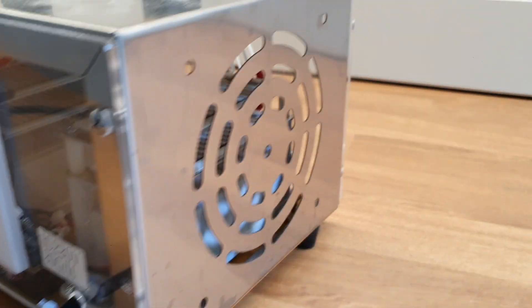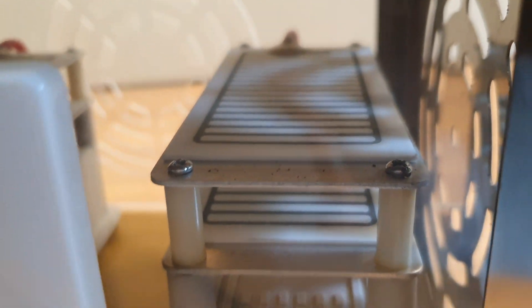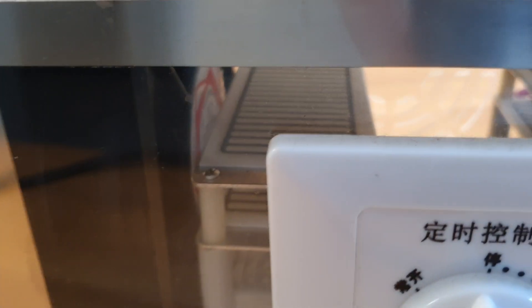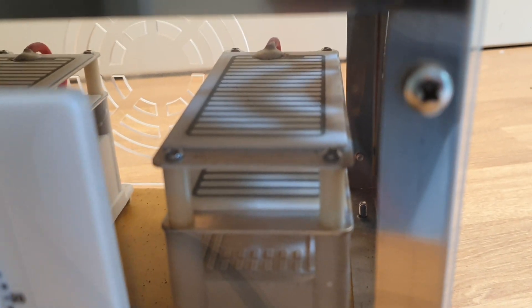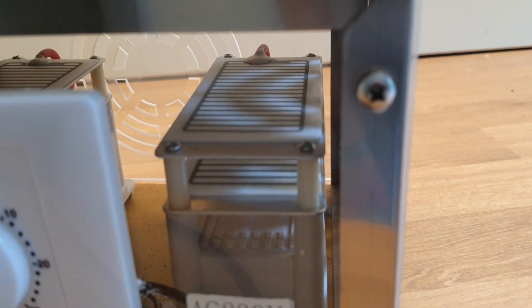Ozone machine. Ozone disinfecting. So these little plates in here basically make plasma which gives off UV light. When that UV light or when the plasma interacts with oxygen it creates ozone. O2 is what you breathe in normally. Ozone is O3 and ozone is a powerful disinfectant.